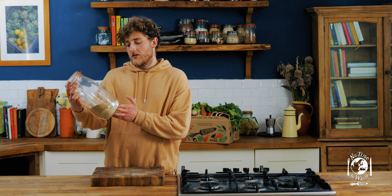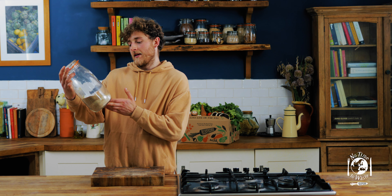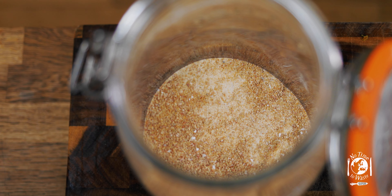Here's one I made for the field kitchen — this one took about two hours at 150. When it comes out it's like a dry slab, and then I just crumbled it and blended it into a powder like this. You can use this like any other veg stock; I'd recommend using about a teaspoon per litre of boiling water.